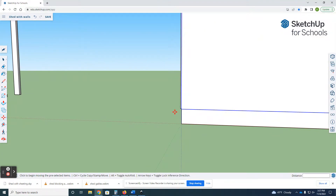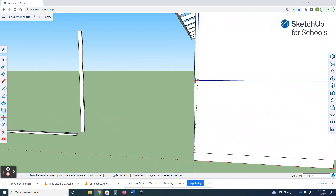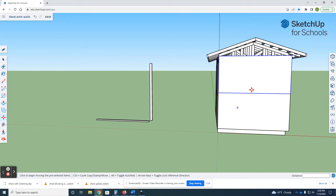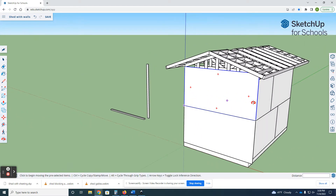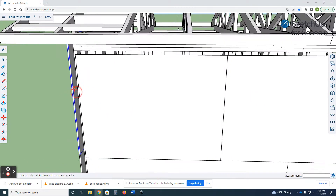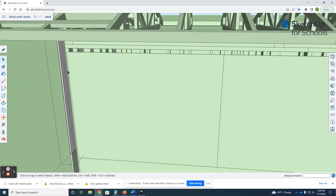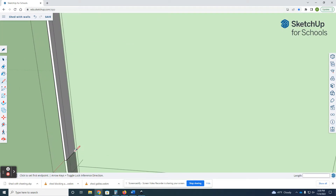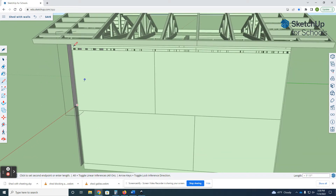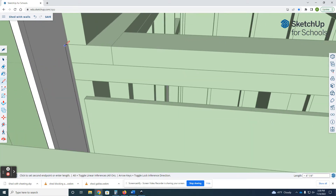Let's copy this one up here — move, control, grab it at that corner, and park it right there. Since these ones are kind of the same, I'm gonna come in before I make it unique and draw my line right there, come up to the top.